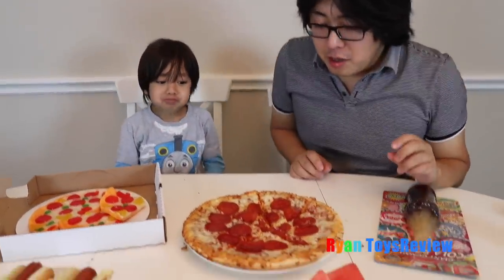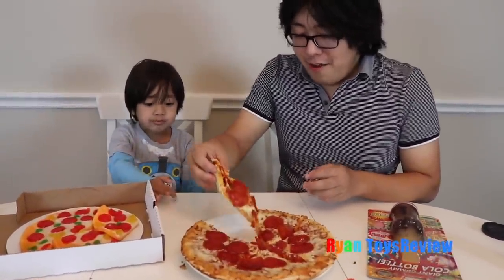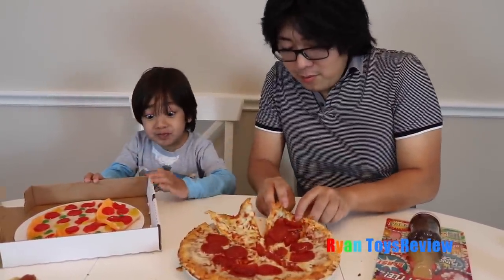Now let's try the real pizza. I don't like that one. Hold it like a taco. There you go. Mmm, it's good. Which one's better? Who wins? I need water — it's spicy! It's not spicy.